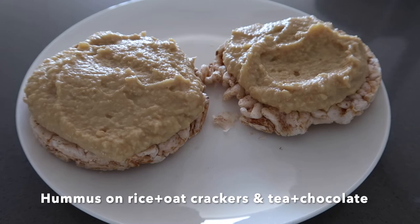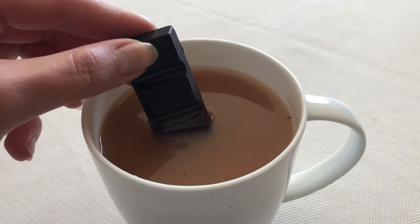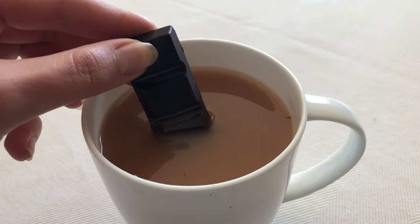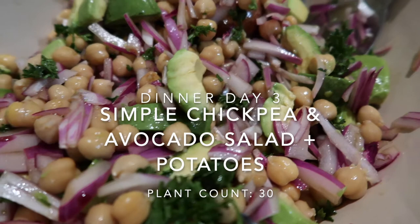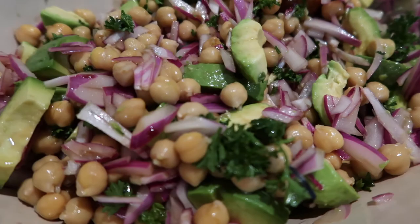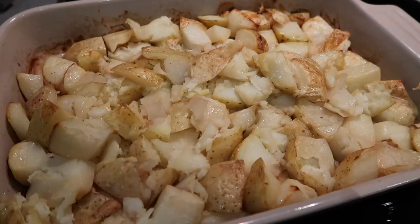In the afternoon I had some rice cakes with hummus on top and some of the orange chocolate dipped into my tea as usual. For dinner we had a simple chickpea and avocado salad with parsley and red onions. On the side we had some roasted potatoes with lots of apple cider vinegar and salt — they are so freaking good. A very good replacement for salt and vinegar chips.